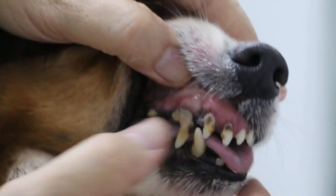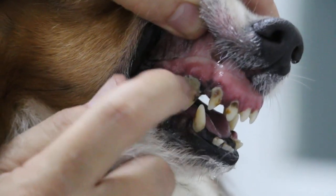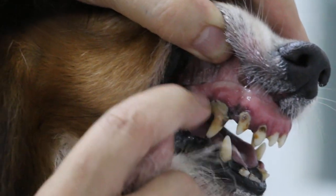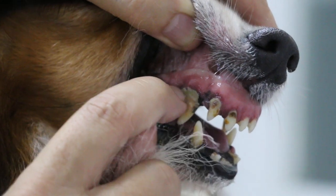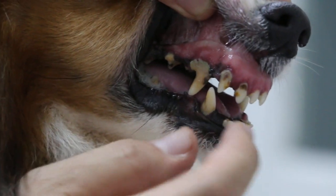Overall, this is gingivitis with tissue attachment loss. Normally the gum line should be up to here — it should be a horizontal line like that. But now the roots are exposed, and there's bad breath. Overall, the dog is in normal condition.